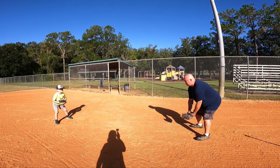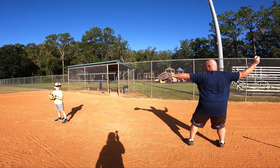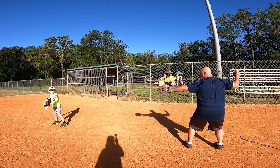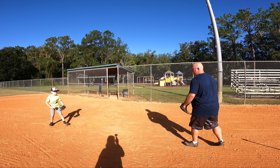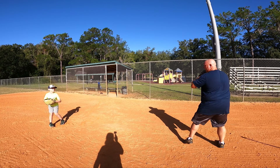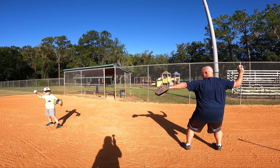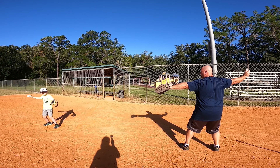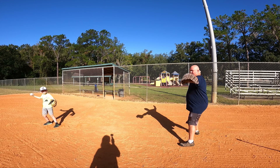Catch it. One. Two. These are bent — you can't throw like this. Knees are bent, athletic. Ready? Catch. One. Two. Get that arm back, son. Get that ball away from me. There you go. Do you look like me?